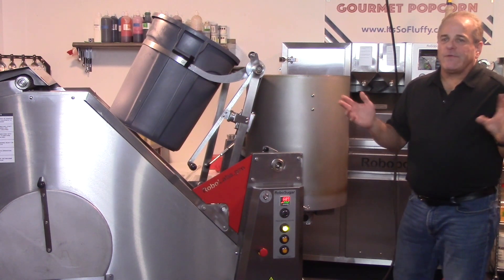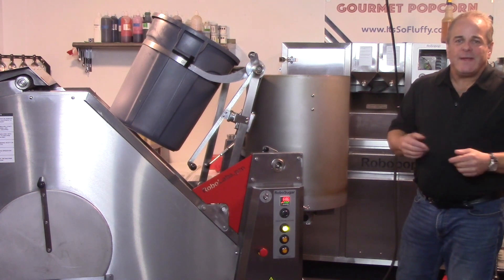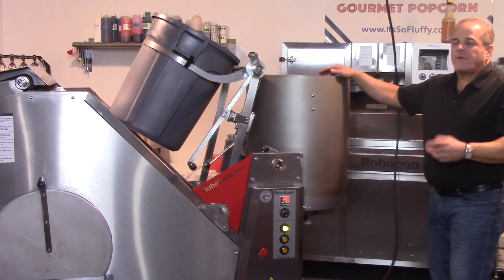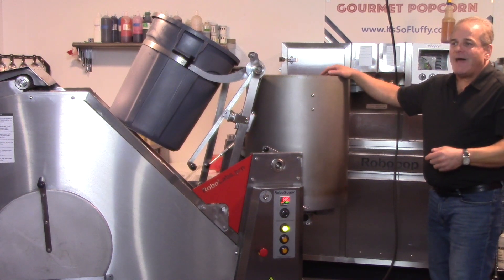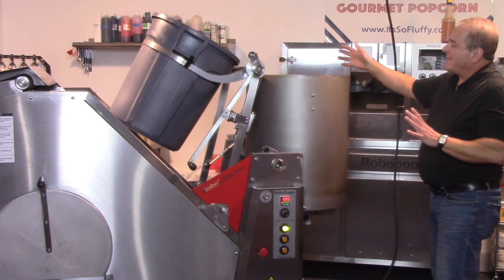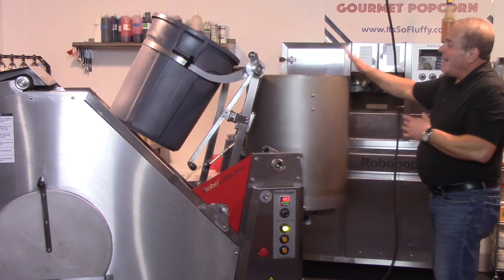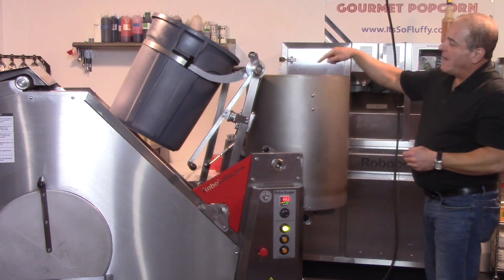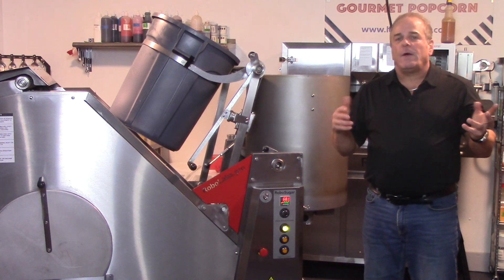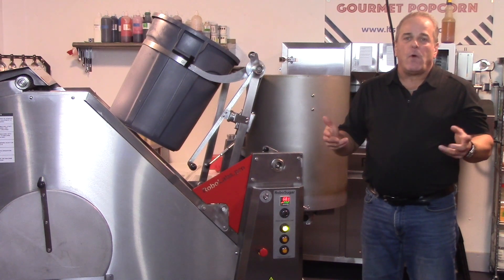I always tell people to make a couple of batches when you get one of these machines, because your recipe is not going to be identical. The machine automatically does the mix; I do spray in lecithin at that time, and I also spray a little lecithin on the sidewall so that it stays cleaner and all of my caramel gets on the corn. After the two-minute mix, it goes ahead and dumps onto the cooling tray, which starts out in high-speed mode and then after around two minutes goes into low-speed mode for the remaining four.